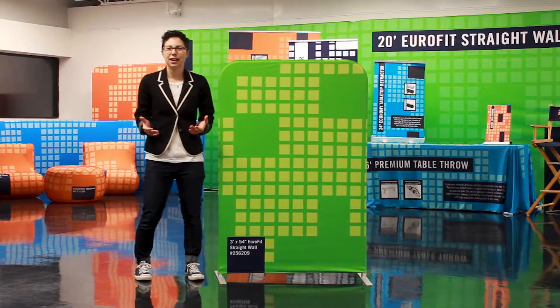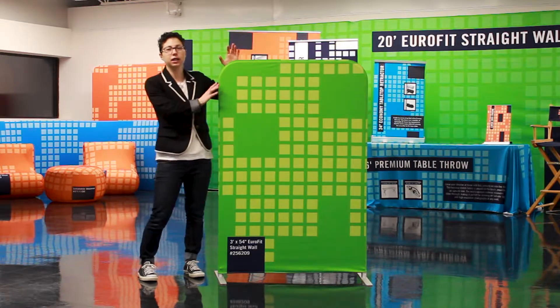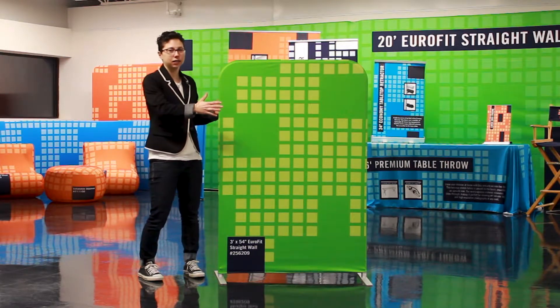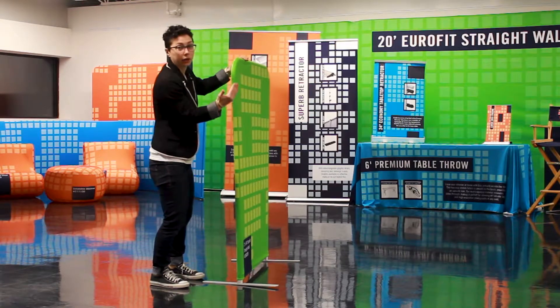Welcome to Quick Tip Tuesday. Today we're going to align our Eurofit displays. Sometimes after putting on the graphic of your Eurofit, the frame can become out of alignment. As you can see on this display, my frame is no longer straight.